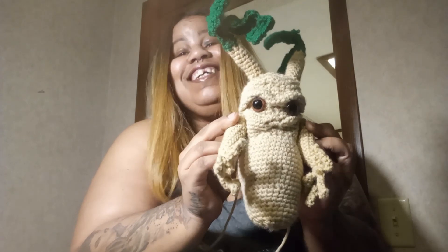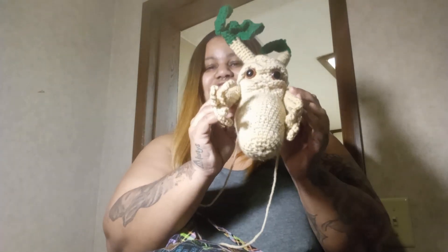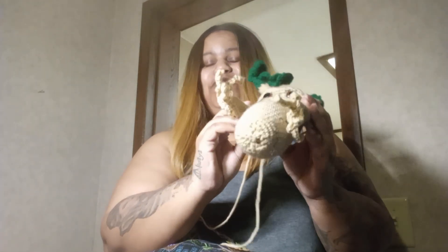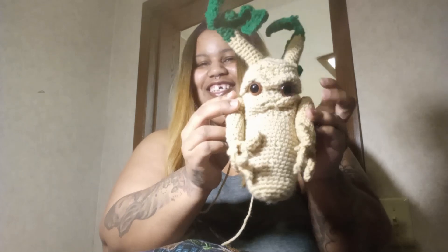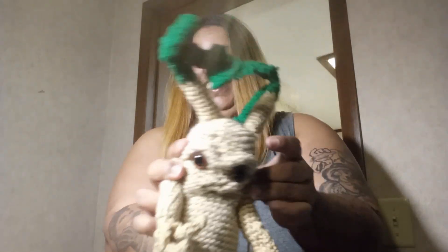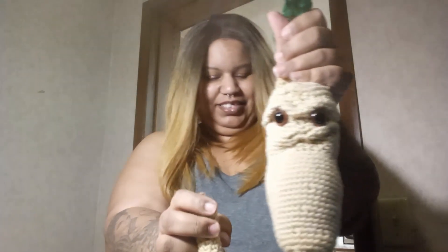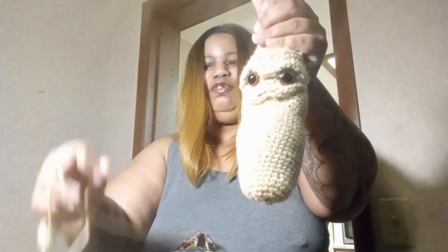This is really coming together. I got to work on his legs — well, the roots. Oh my God, I love him. You hold him like this. You pull him out of the pot, but you got to wear earmuffs because the baby Mandrakes, their scream will knock you out. But the adult Mandrakes, their scream will kill you.